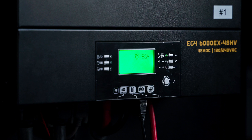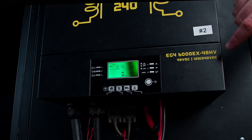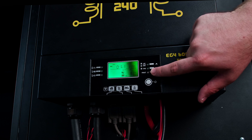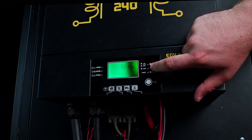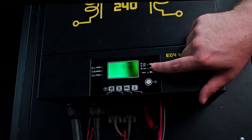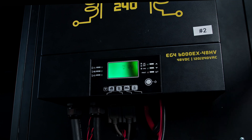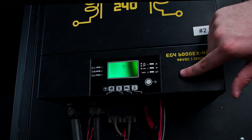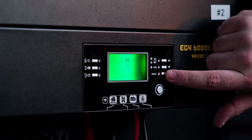Now we need to set the battery profile for our slave inverter. For the slave inverter, hold the enter key, go into your settings, and go down to setting 14. For the slave, we're going to want to put this on USE. You can see it's on USE — then press enter to lock that in.